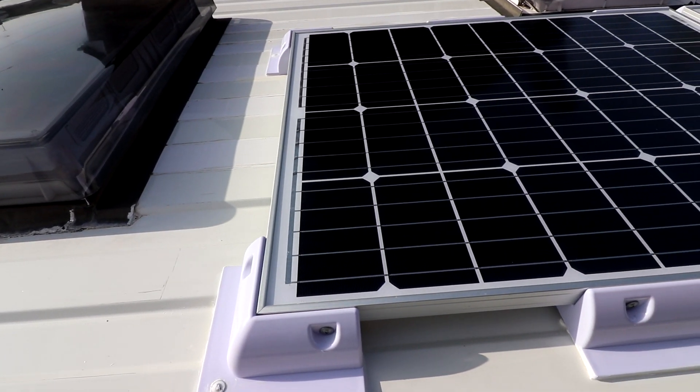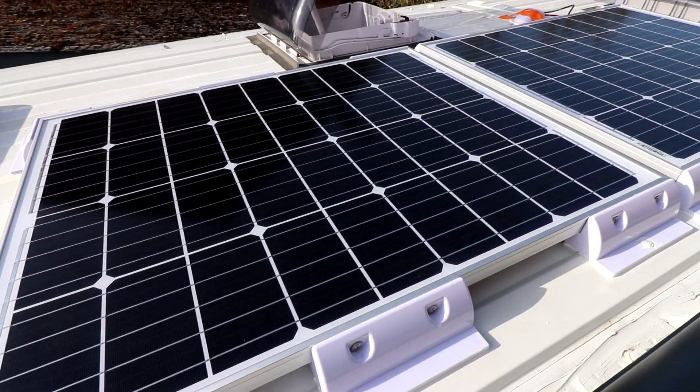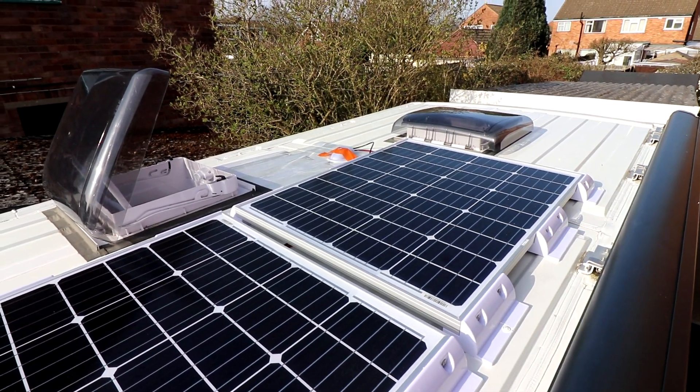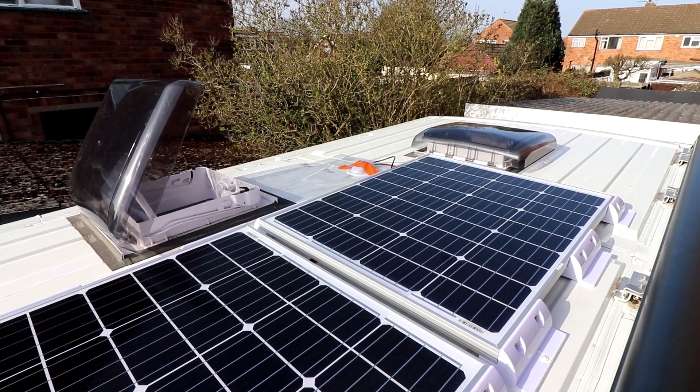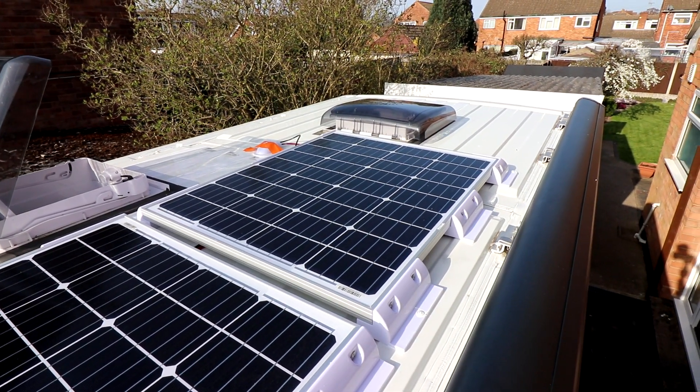The solar panels are now fitted. I've decided to screw them down in the end. It's been quite a hot day today so I just cracked on with it and got them fitted. I've got the gland over there held down with a bit of tape just while the sealant dries. Then I can tidy up the cable tomorrow and work inside to get the rest of it sorted.